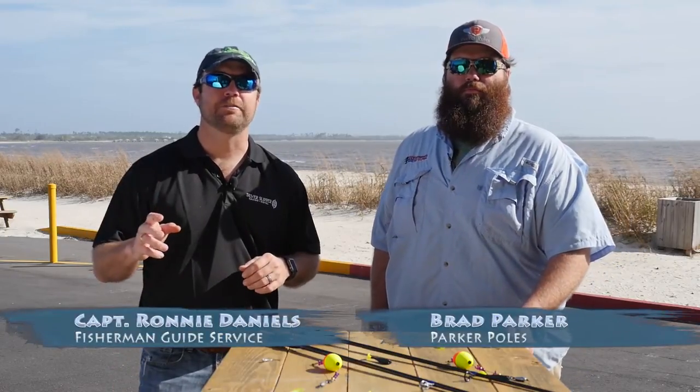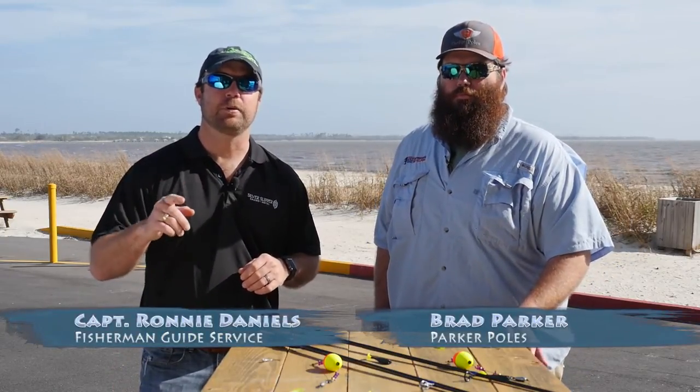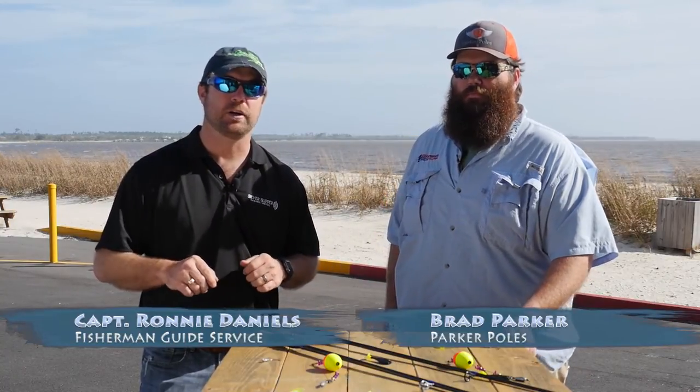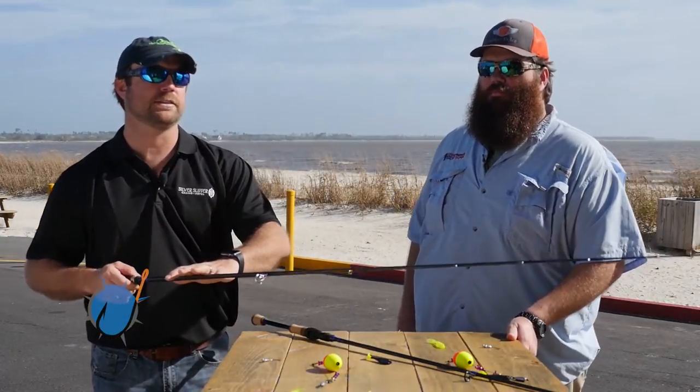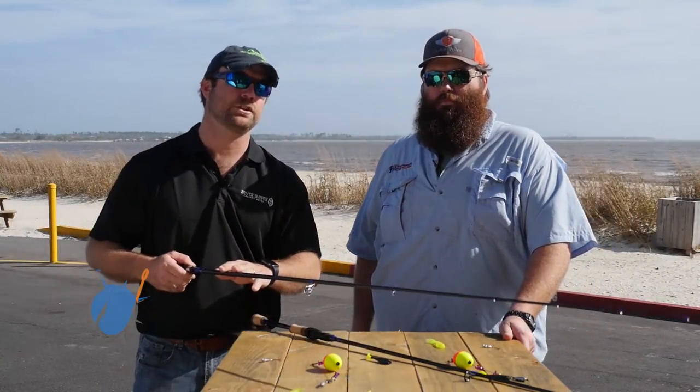We've had a lot of fun fishing today, but it's time for another pro tip brought to you by Dad's Super Pond. I got my good buddy Brad Parker here with me today. He is the man responsible for building these incredible rods that we use on the show.